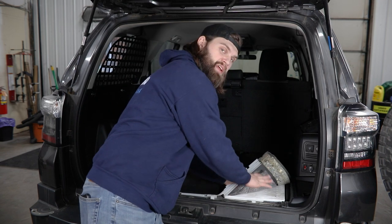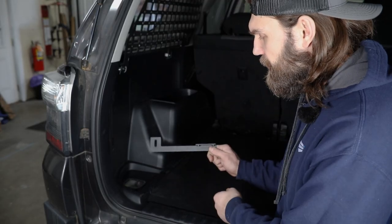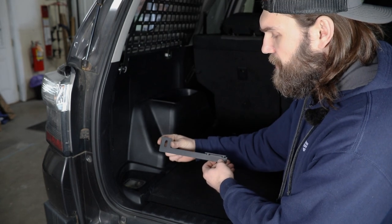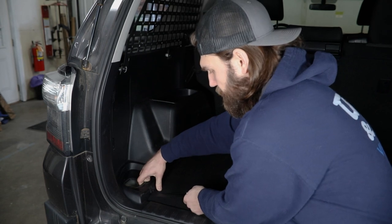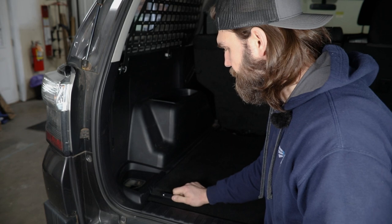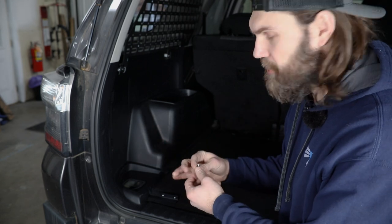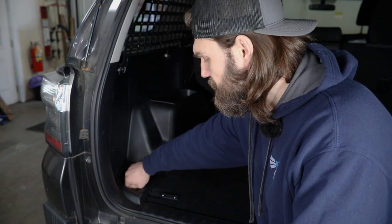Once you've done that, this part can just be reassembled. Now you can install these nut strips. Working on the driver's side, pay attention to the orientation — the flange faces forward toward the front of the vehicle. Work it in under the factory plastic trim panel and get it passed through to that original hook mounting location. After you get it lined up, find the M6 button head bolt and washer from your bolt pack, and temporarily install that with a few threads just to hold it in the proper location as we get the frame in place.